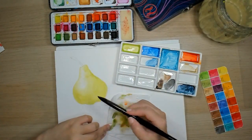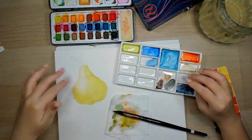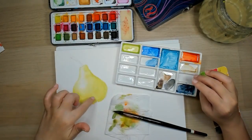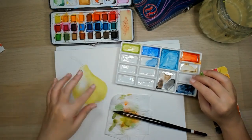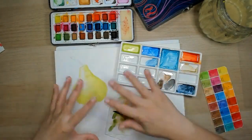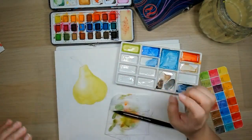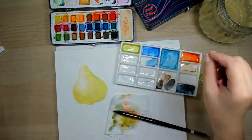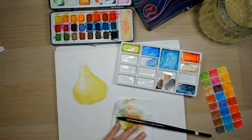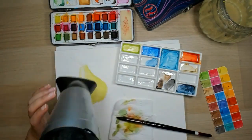I try not to overwork it because as you keep going back and forth, especially if the paint is not yet dry, you will keep moving the earlier strokes that you did, and sometimes it will just end up being messy. So just stop yourself and allow the layer to dry, and then you can always add another on top. So again, with the blow dryer, I'm going to go ahead and do it.